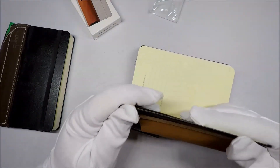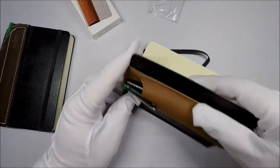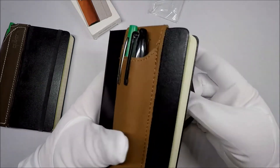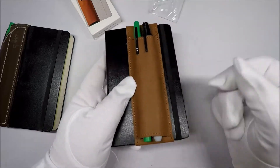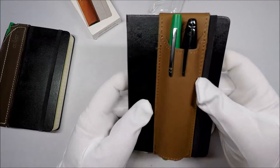It's less bad with them kind of like in the middle, like right here. This is probably the least awful. And you can close the journal. I think it gets in the way a little bit of removing the elastic to open your journal, but not too bad.